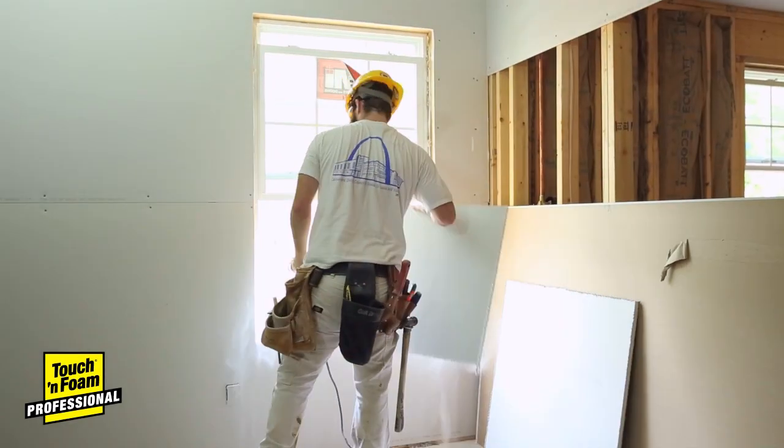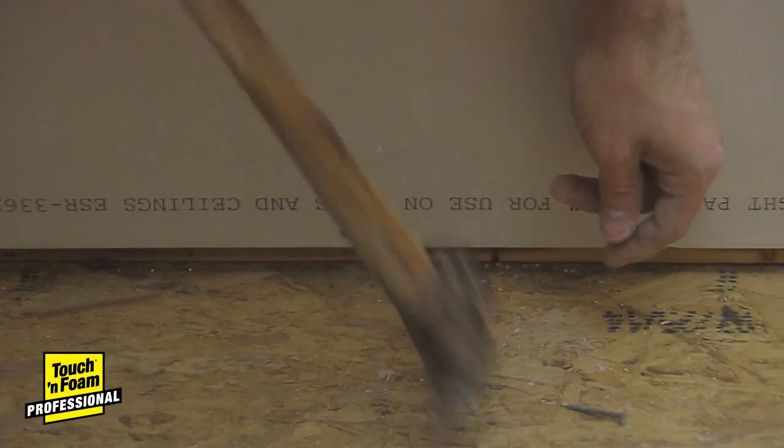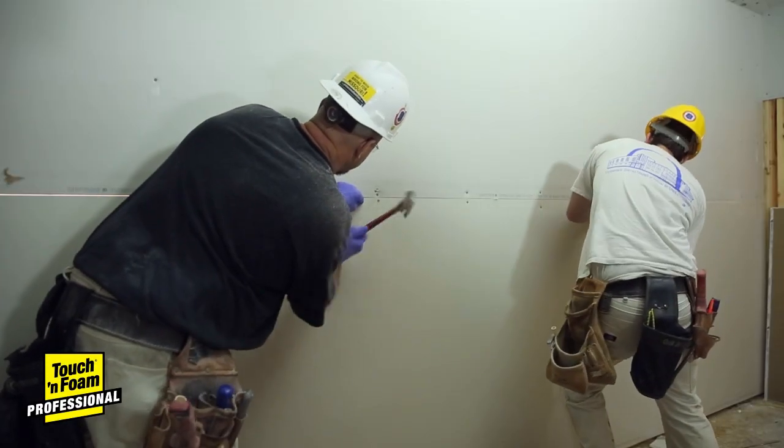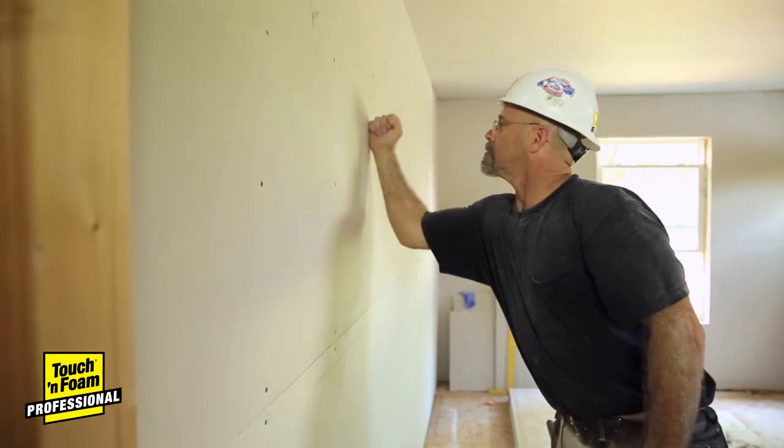On the job, success is measured in bids won, in deadlines met, and budgets kept. A few more sheets of drywall hung today can add up to hundreds in savings at the end of the job.